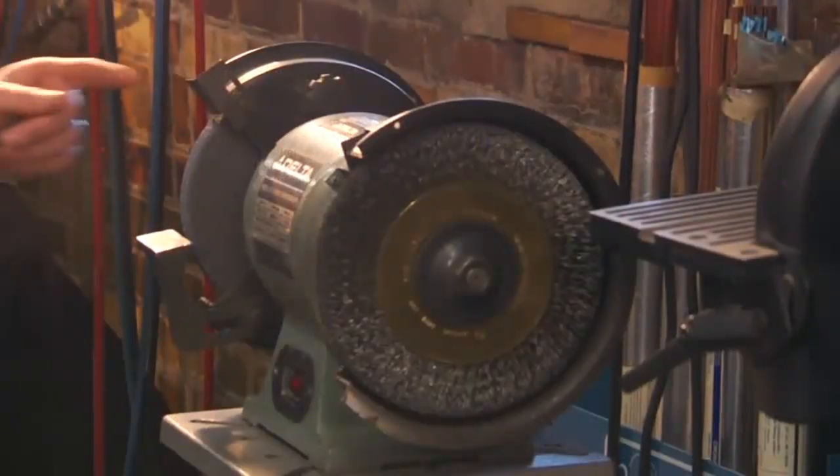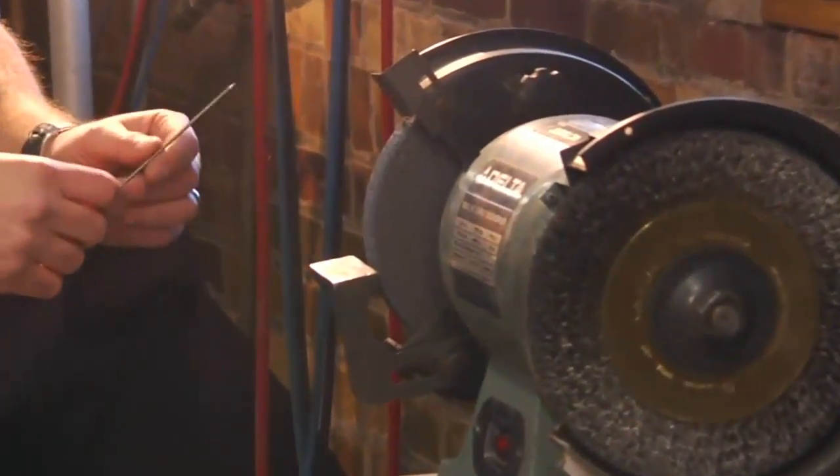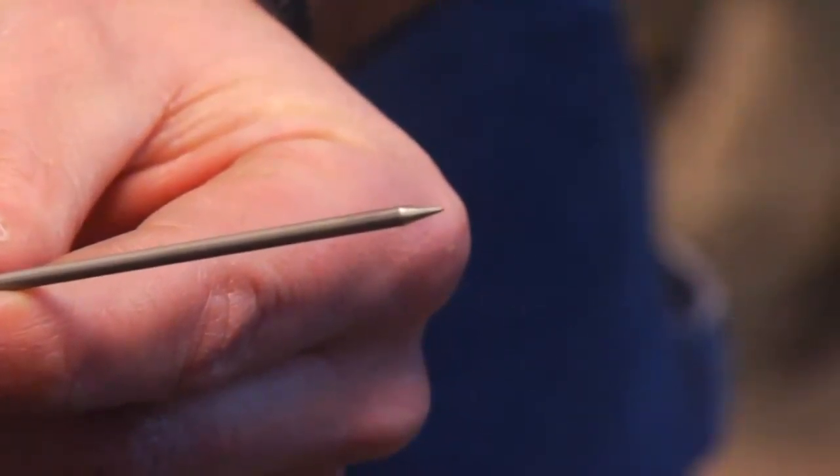I have my grinder set up with a diamond grinding wheel. Tungsten is a very hard metal, and although a typical grinding wheel can be used, you won't be able to achieve as good a finish on the sharpened tungsten, and you will wear out your wheel sooner than if it were diamond.